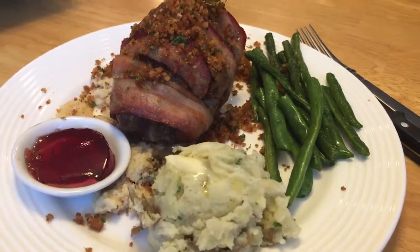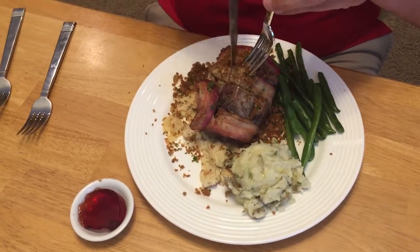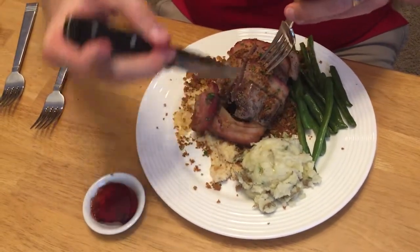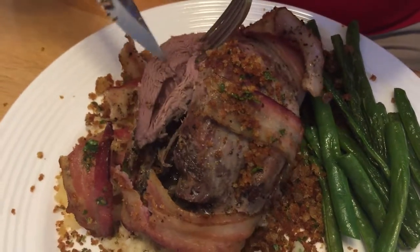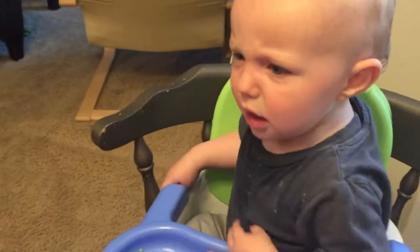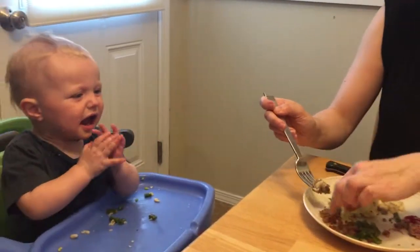This looks delicious. We're cutting into this little bird — there's our meat. It's got dark meat there. Let's give Miles a little bit of bread sauce and a little bit of game crumbs. Ready?